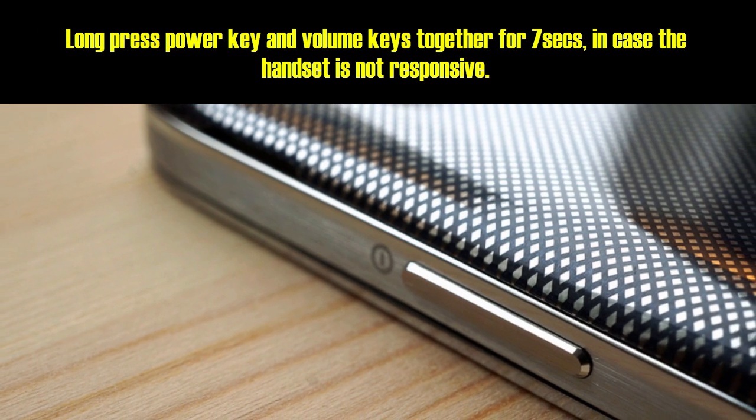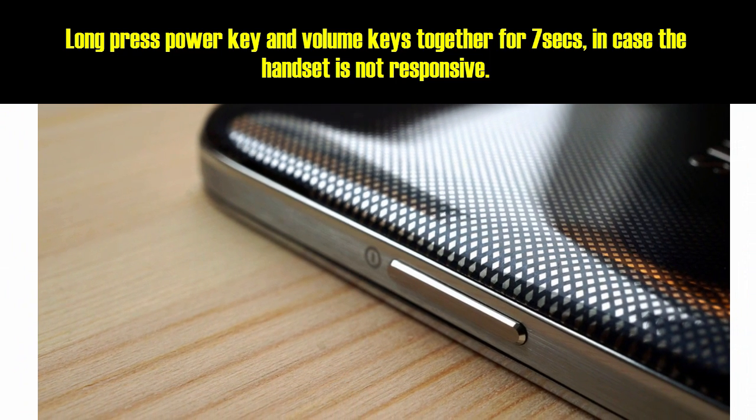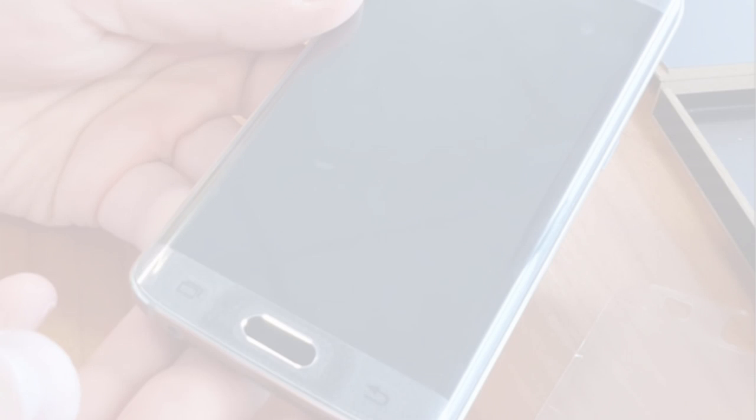Method 2: Long press the power key and volume keys together for 7 seconds, in case the handset is not responsive. If the device is still unresponsive, follow the alternate methods mentioned.